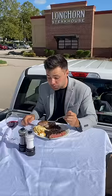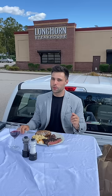And of course, the mac and cheese — creamy and filled with bacon. I was very impressed. With that, a final score of 79 out of 100.